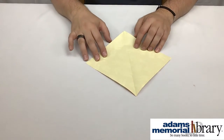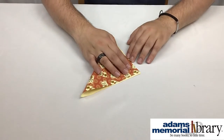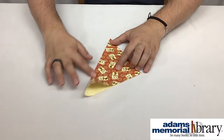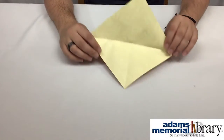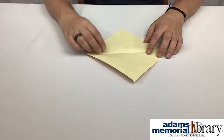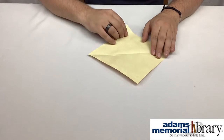Then I'll open up my paper, take this corner to this corner, fold it again lining them up perfectly, and make a nice sharp crease. Once our paper is quartered like this — you can see the fold lines — we're going to take our top point and fold it down to the center point right here.